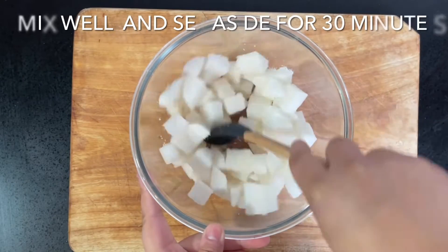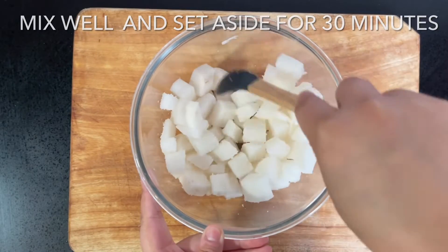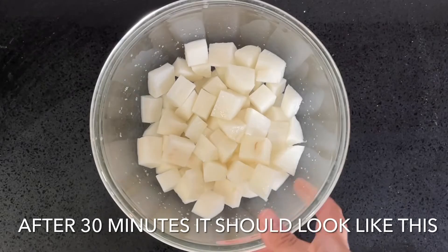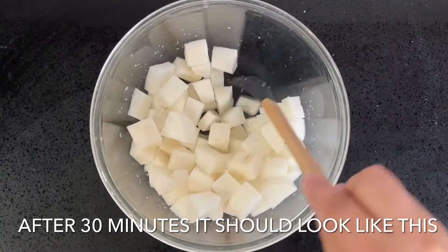During those 30 minutes, the daikon will release a lot of juices, so we're just going to give it that time. After around 30 minutes it will look something like this — the daikon will have released that water.